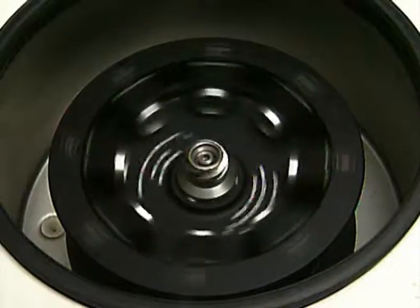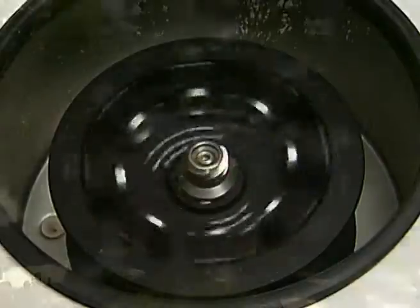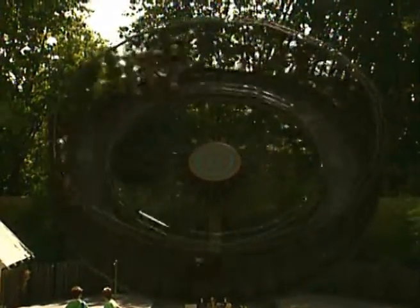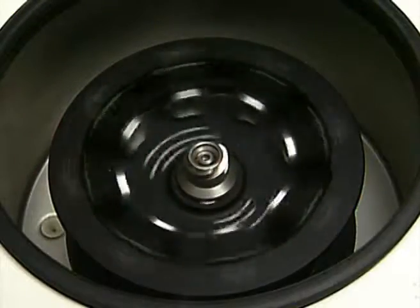Nowadays, the centrifuge test is the up-to-date testing procedure. Similar to a merry-go-round with a drum rotor, the effective centrifugal force is utilized to test composite strength.